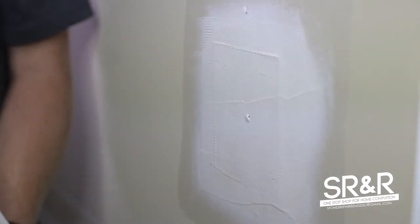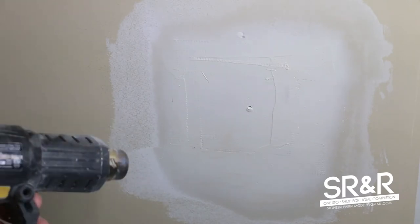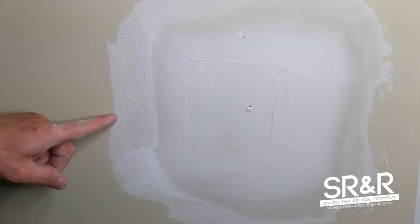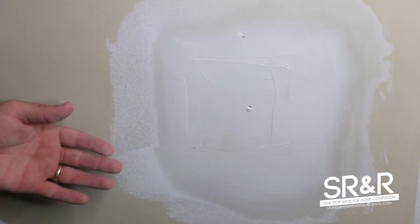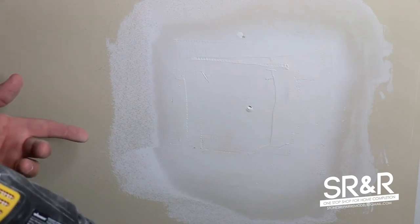That's good for our first coat. I have a heat gun that heats up to 1200 degrees — it's going to dry the mud fast. You can see this section has already started to turn white versus the dark wet section. This is why we use 20-minute mud: it hardens in 20 minutes and you can dry it really fast to apply two more coats if necessary.